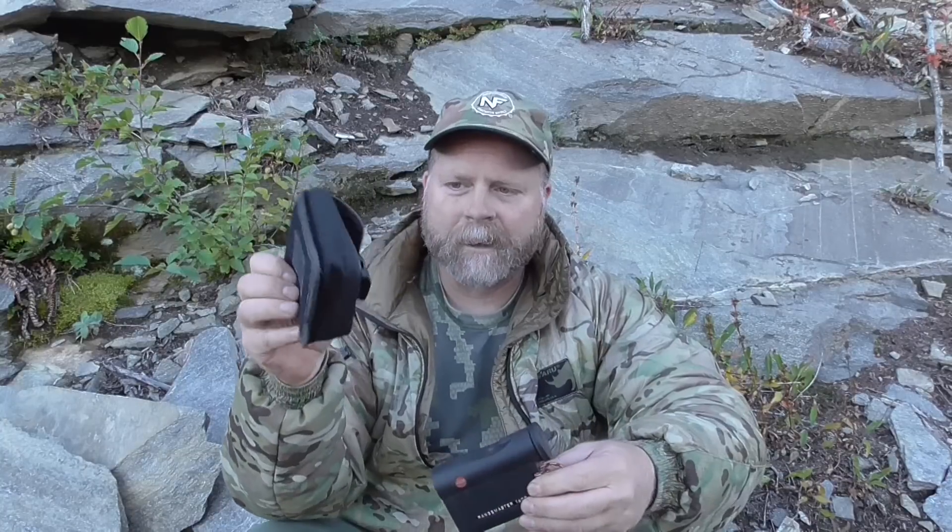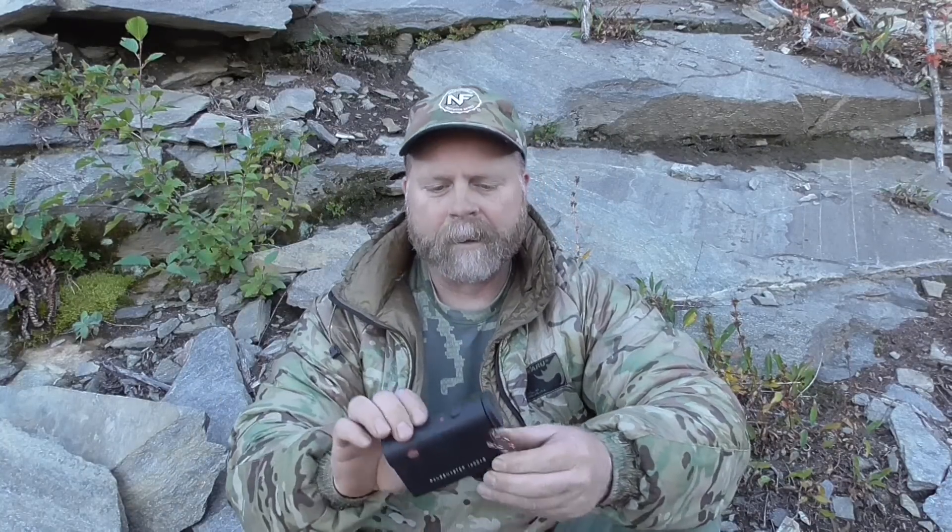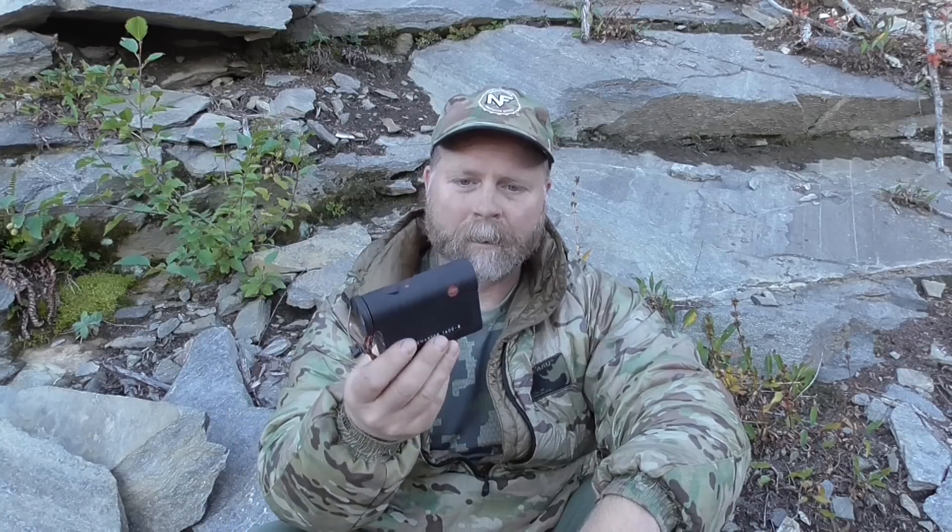It comes in this little nylon case with a snap buckle on it — I just keep it in there to keep the lenses protected. You can see it's very small, it's a tiny rangefinder. I don't know all the specs on it, I'll post them up at the end, but just take it from me: this thing is very light, very small — it's truly a pocket rangefinder.